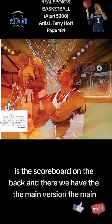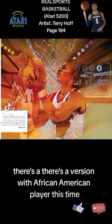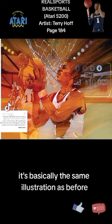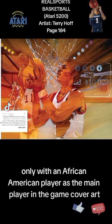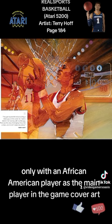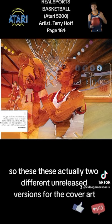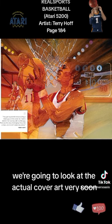Then there's a second version with an African-American player as the main player — it's basically the same illustration as before, only with an African-American player featured prominently on the cover art. So these are actually two different unreleased versions of the cover art.